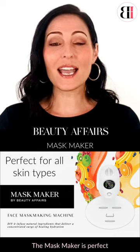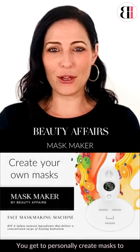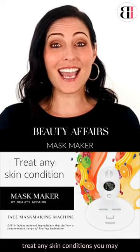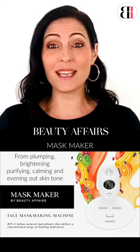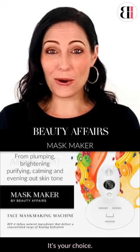The mask maker is perfect for all skin types and concerns. You get to personally create masks to balance your own skin type and treat any skin conditions that you may have, from plumping and brightening to purifying, calming and even evening out your complexion. It's your choice.